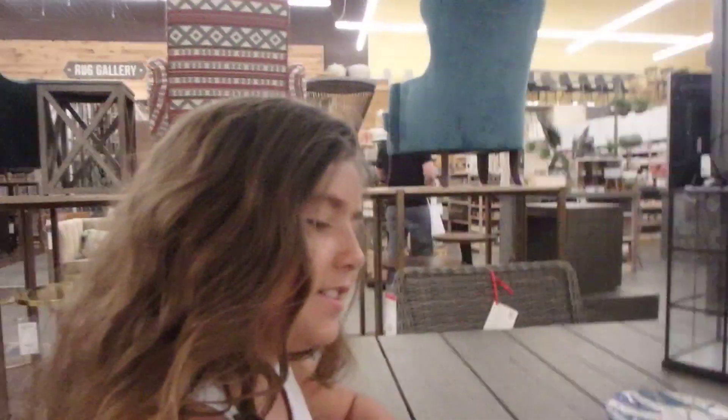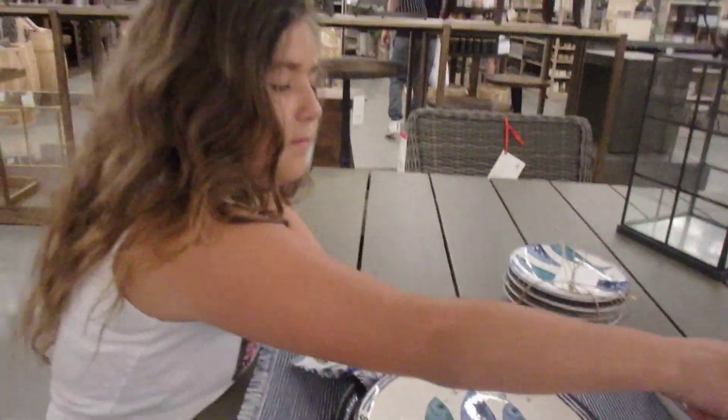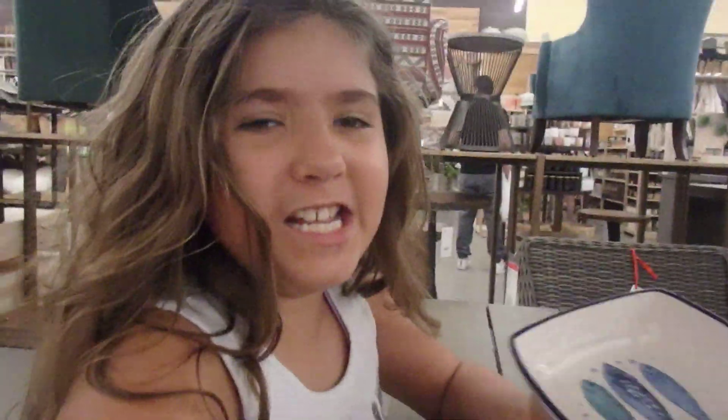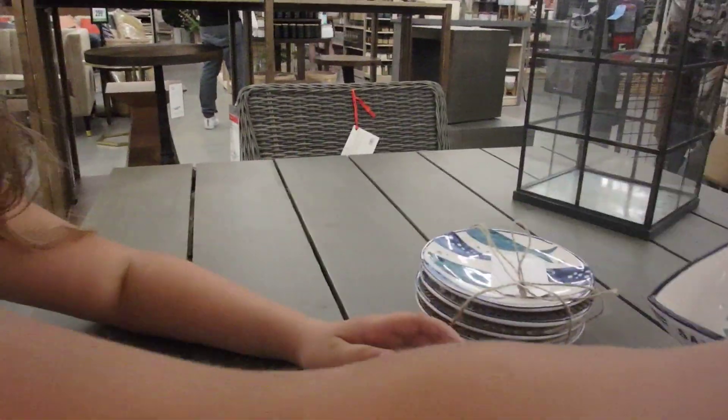This is perfect if you're a fish that wants to relax outside. I don't know if this is supposed to hold a candle or a drink. Anyways, I don't really like sardines, but basically looking at this, I kind of want to eat one.